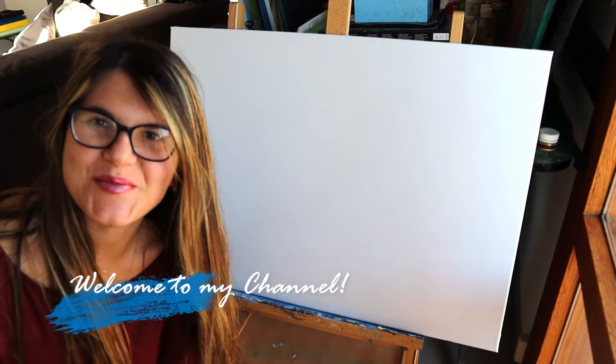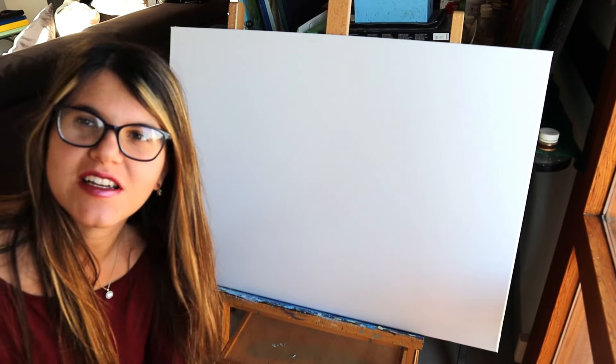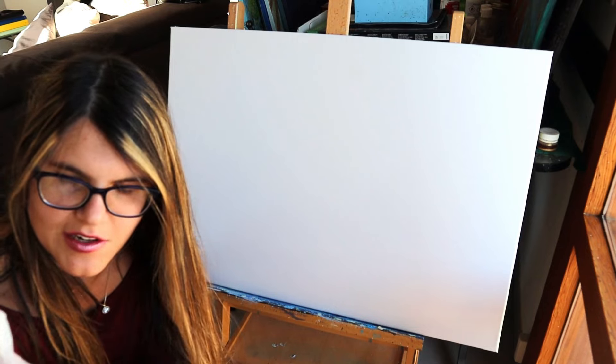Hello world, welcome to my channel. Today I'm going to experiment with a new technique using gold leaves.